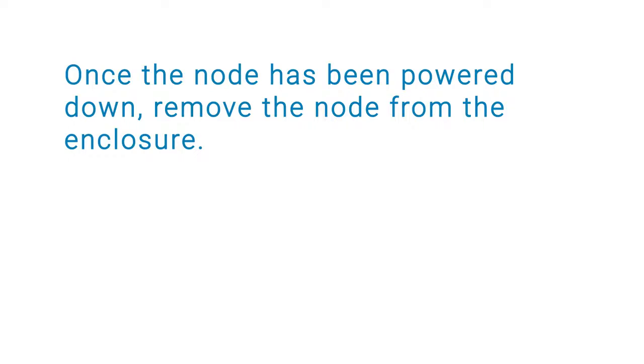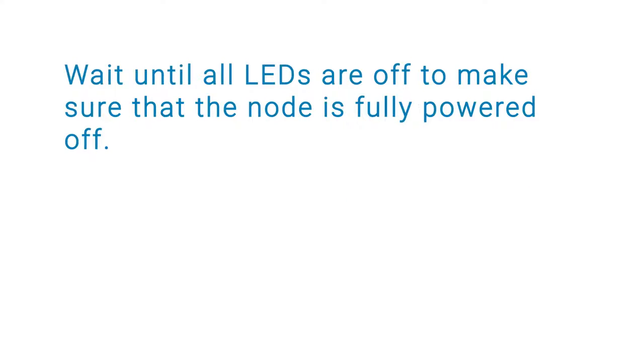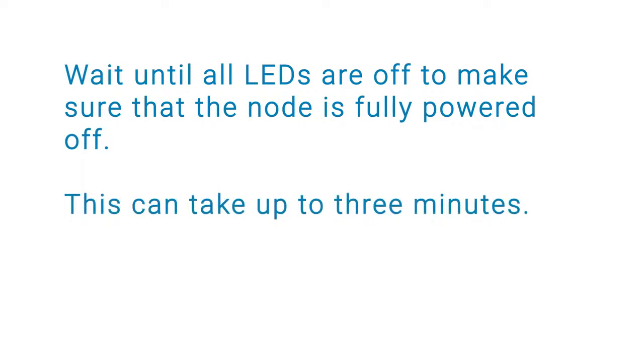Once the node has been powered down, remove the node from the enclosure. Make sure that you remove the node that you identified earlier and do not remove a node while the unsafe-to-remove LED is lit. Wait until all LEDs are off to make sure that the node is fully powered off. This can take up to 3 minutes.